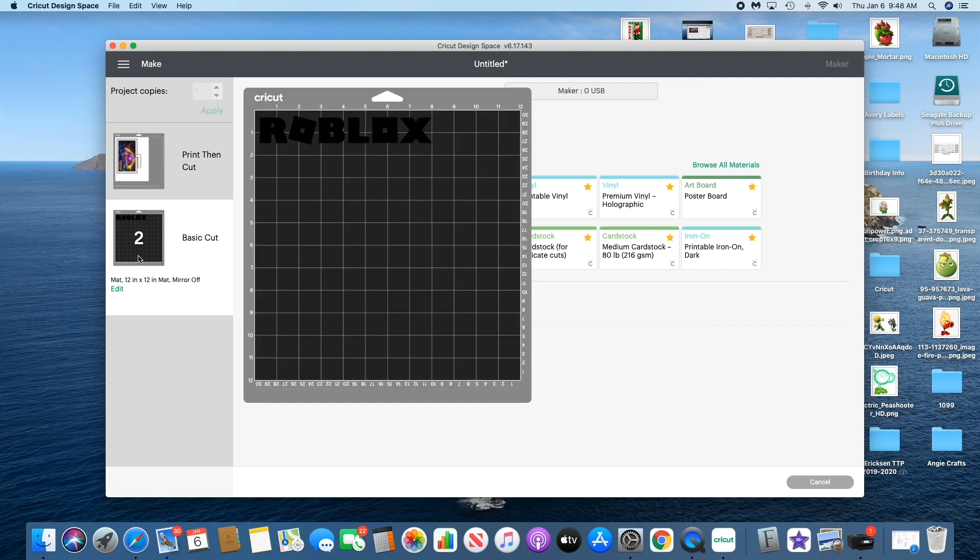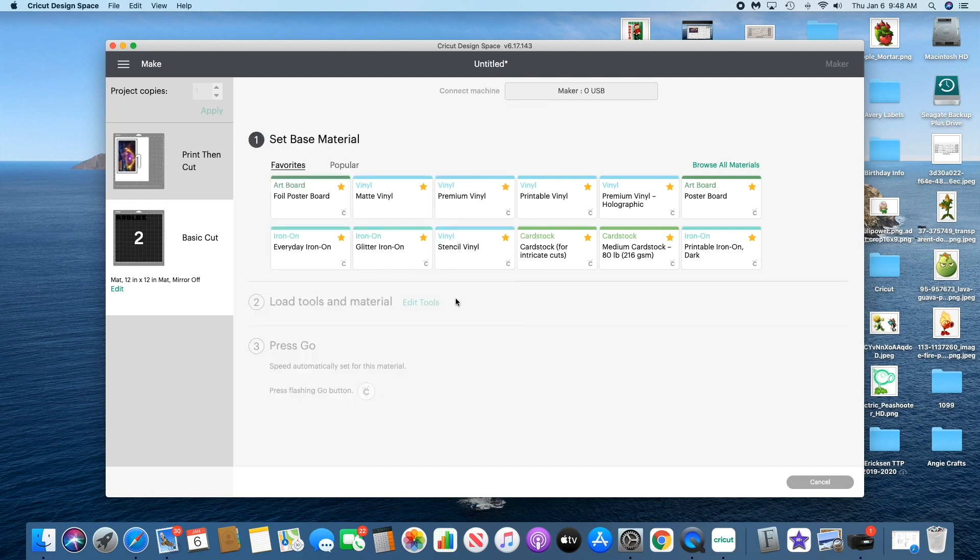I made a mistake here and I want to note — very important — instead of just cutting it, go to Edit. Underneath that box with the number two there's a green Edit, and click Mirror on. I forgot to do that and I cut it out and had to redo it. You'll see in the video.